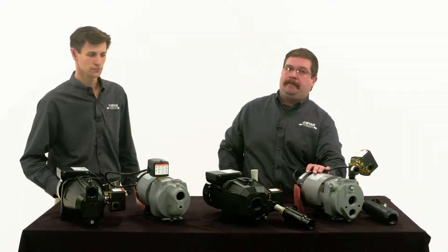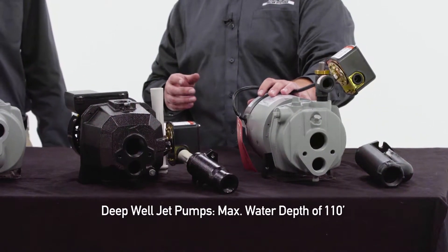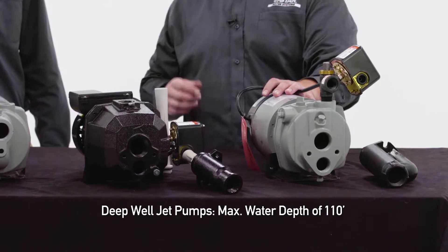A deep well jet pump — this is the deepest above-ground pump in the lineup. It can go to a maximum depth of 110 feet.